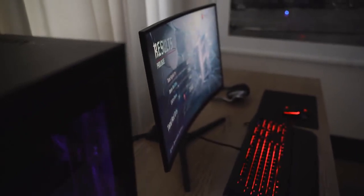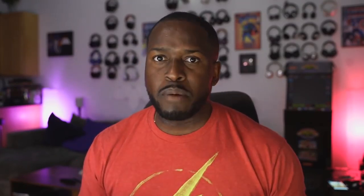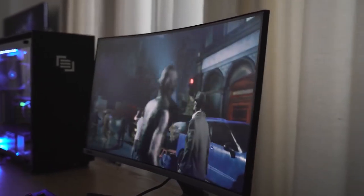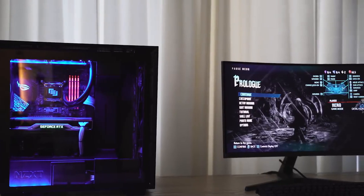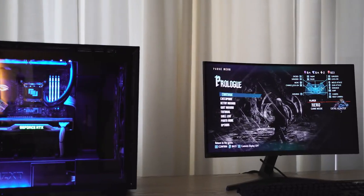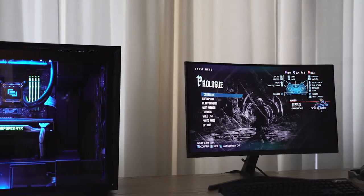This is really nice for a 240Hz panel and it looks really good. I want to spend more time with it to see how games handle, but I just wanted to give you a heads up on Samsung's first G-Sync monitor — 240Hz for just $399. It should be out pretty soon, so go ahead and check it out.